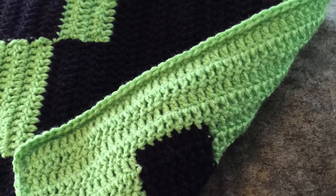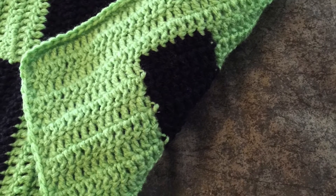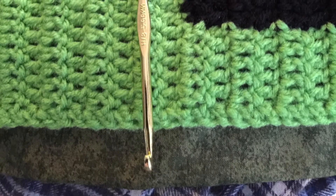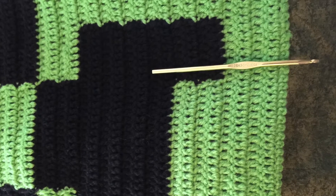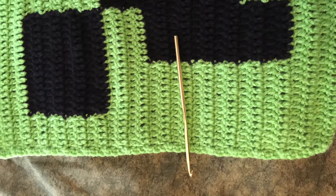Take the top that you made for your pillow and lay it out on top of your folded material. Slide the top to the fold on the material. You'll leave a one-inch border around the other three sides, and then cut your material.